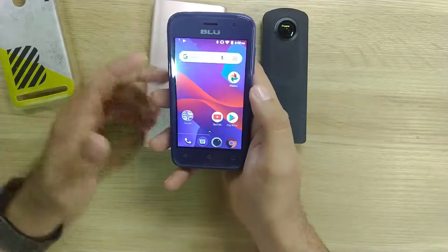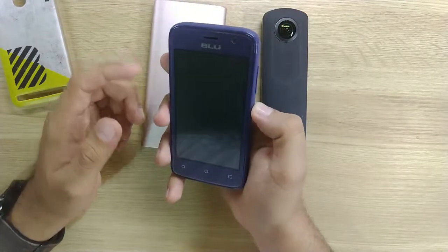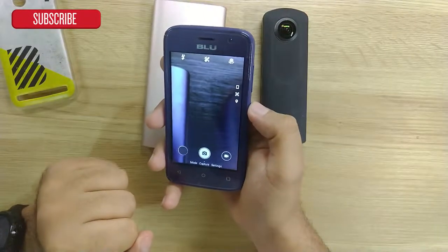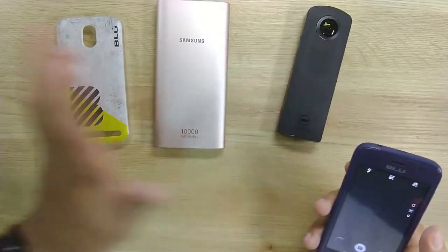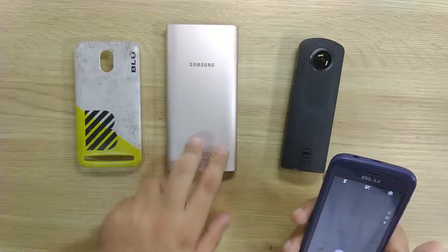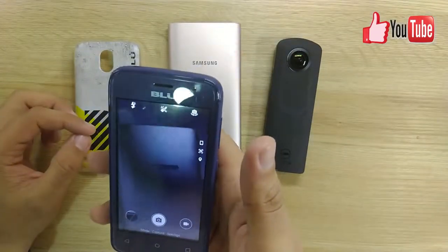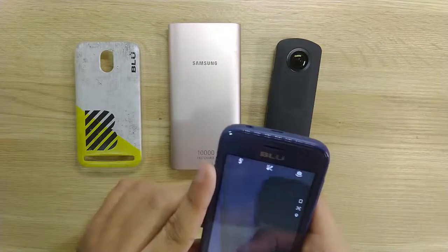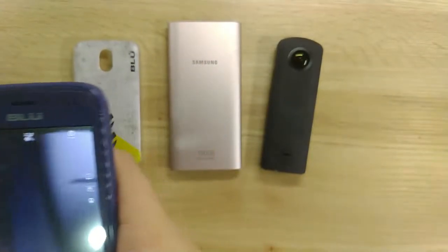I think for this kind of experience, it's good. I'm going to double-click to open the camera. You can see it does take a little while to open. These are going to be my three subjects for the photo shoot: a cell phone case, a Samsung battery pack, and a 360-degree camera. I'm just going to take some random pictures and show you in a bit and give you my thoughts.